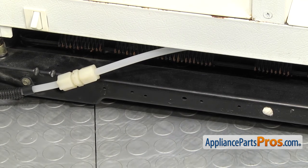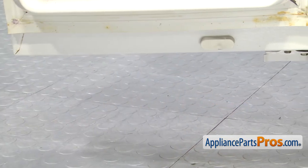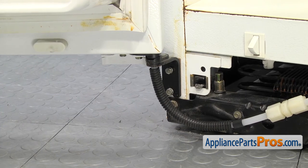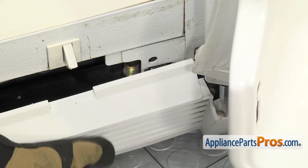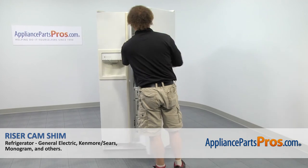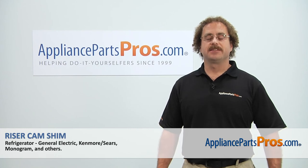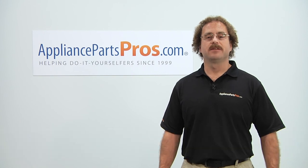Then we can put the kick plate back on. Before we put the kick plate on, we're going to take the wood blocks out from underneath the door. You can give it a quick swing back and forth to make sure it rides smoothly. To put the kick plate back on, we're going to line the little locking tab up with the catch and snap it into place on each end. Now that we have the kick plate installed, we can close both the doors. Plug the refrigerator back in and make sure it starts to cool. Thanks for joining us for another successful repair brought to you by AppliancePartsPros.com. Check out our other repair videos on our site, Facebook, and YouTube.